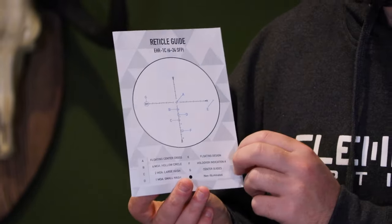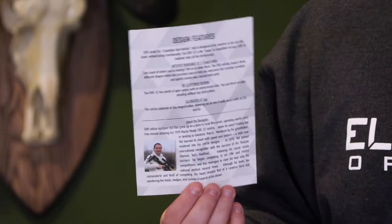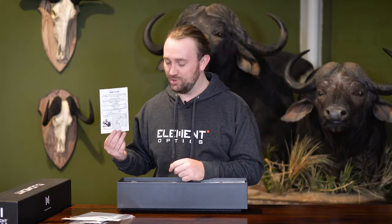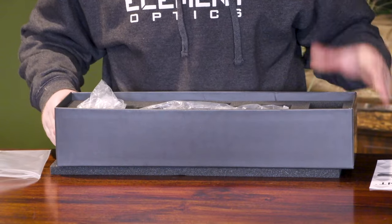Inside the manual you have a reticle guide. What's great about these reticle guides is that you get a guide specific to whichever reticle you've purchased, and you can learn what went into our minds when we designed these reticles — all the basic features, the sub-tensions, and the distances between certain markings on the reticle. In this case we have the EHR1C MOA reticle, which was designed by Ted Beer. Ted's got a little bio at the back where you can learn a bit about him, which puts the reticle design into context. Below that we've got the rifle scope itself and a few more goodies.